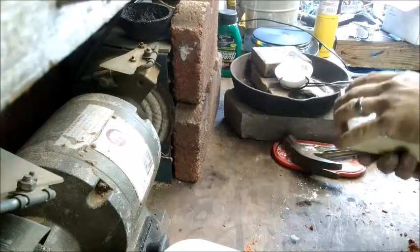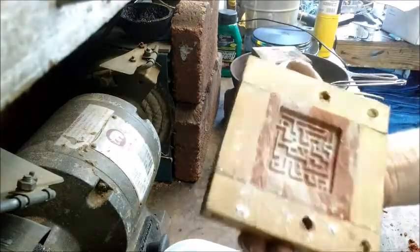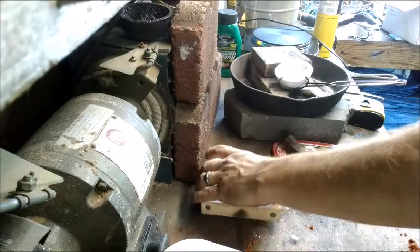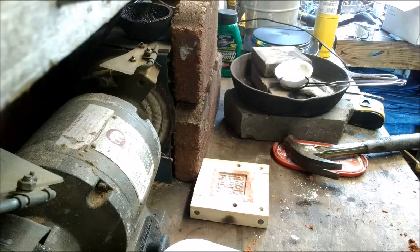I think we're about as deep as I can get this in here, so I'm going to go ahead and flip this over. And there's what it looks like — that doesn't look too bad. So I'm going to get this here kind of cleaned up and come right back with some heated up silver and give it a pour, see how we look. Hold tight, see you in a moment.